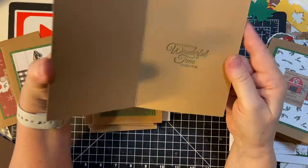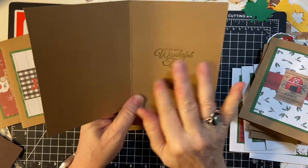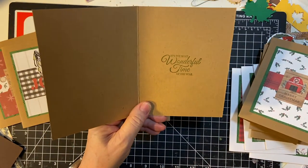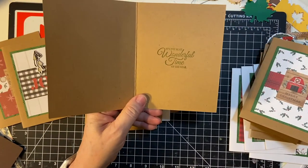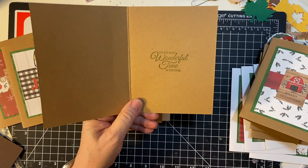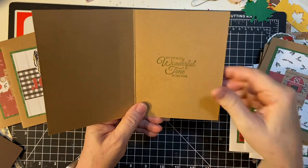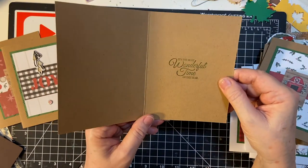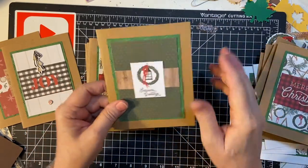Same thing here — 'It's the most wonderful time of the year.' This is my new set that I just got from Stampin' Up. They're rubber stamps, and in one of my next videos I'm going to have a little bit about how to put those on. It's pretty straightforward; I appreciate their instructions — that helped a lot. Patience is the name of the game.